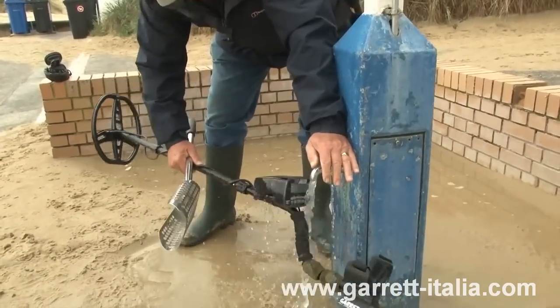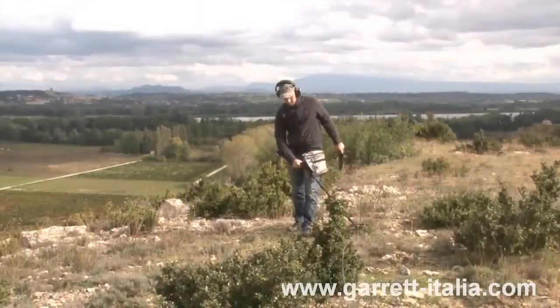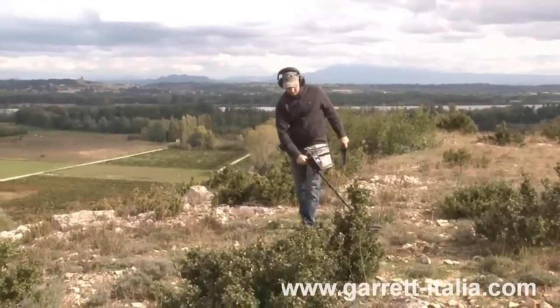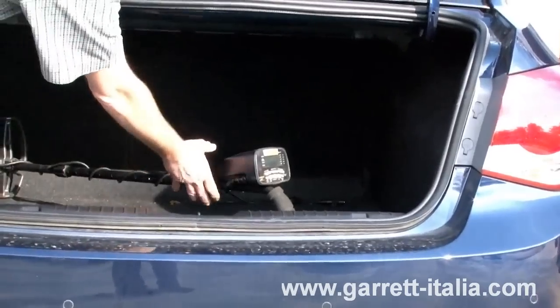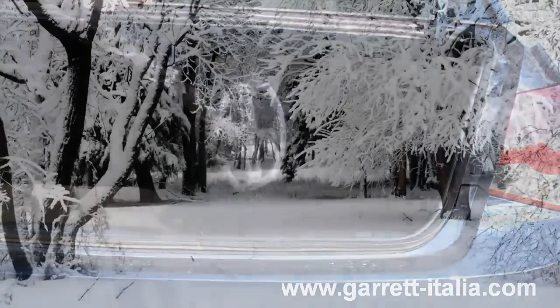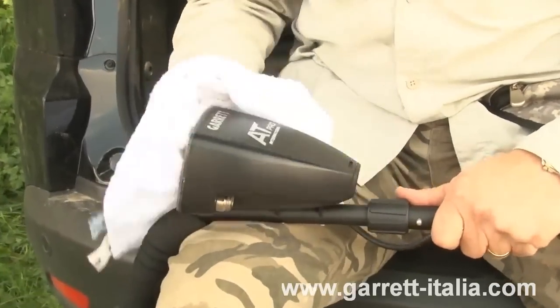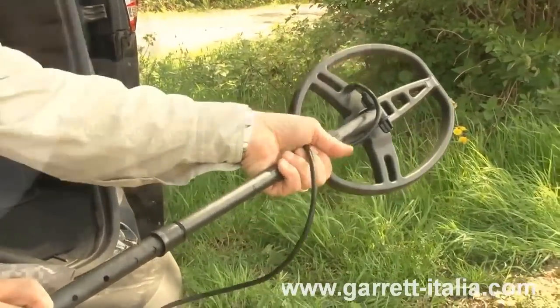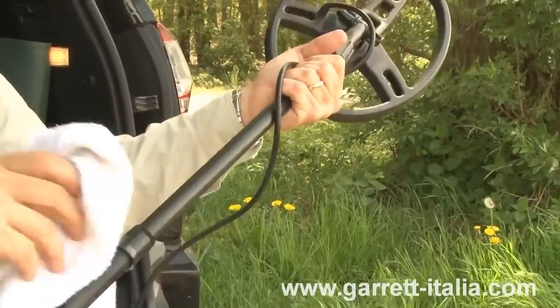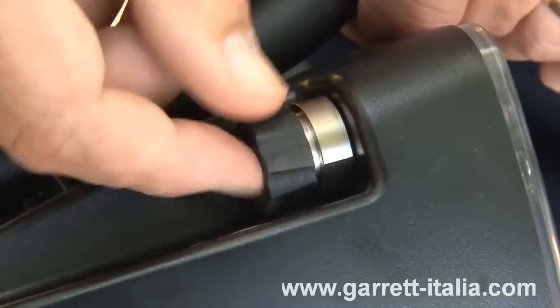The AT Pro is a rugged machine designed for outdoor use in all environments. However, as with all electronic equipment, there are some simple ways to care for the detector to maintain its high performance. Avoid extreme temperatures as much as possible, such as storing the detector in an automobile trunk during the summer or outdoors in sub-freezing weather. Keep the detector clean — wipe the control housing with a damp cloth when necessary, disassemble the stem and wipe it and the search coil clean with a damp cloth. Replace the protective cover on the connector when not using the headphones.